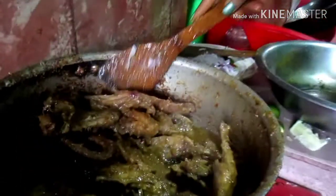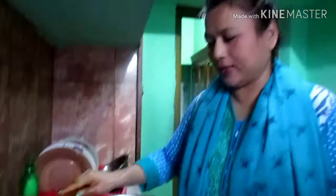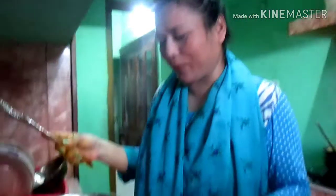Are they ready? Murgi roast shundor — chicken roast korlen, miham ekdom ready! The chicken roast is done beautifully, ekdom ready. To aapna dekhiye dilam — I showed you how it's done.